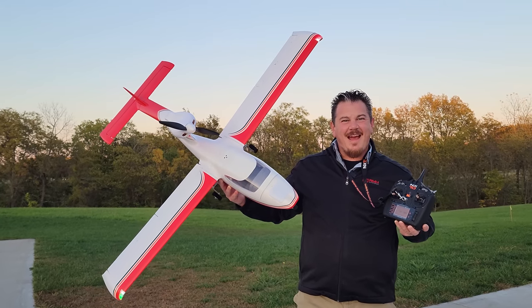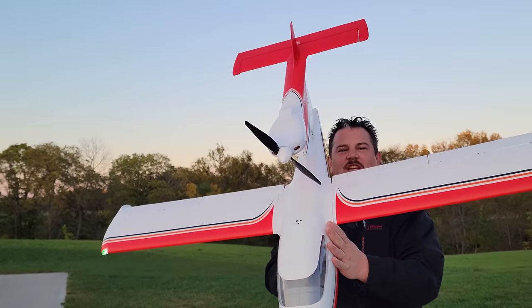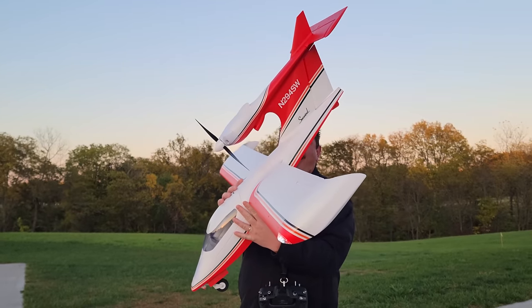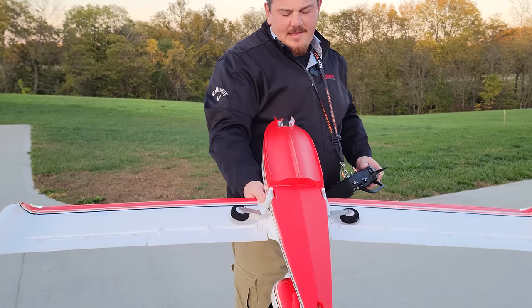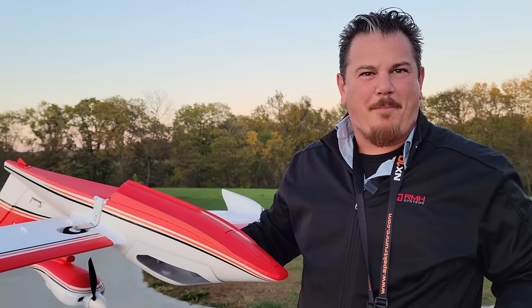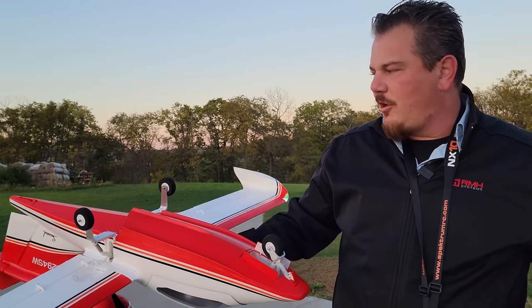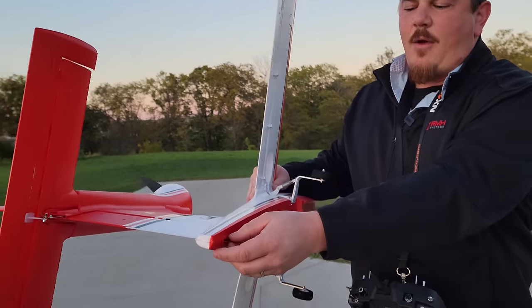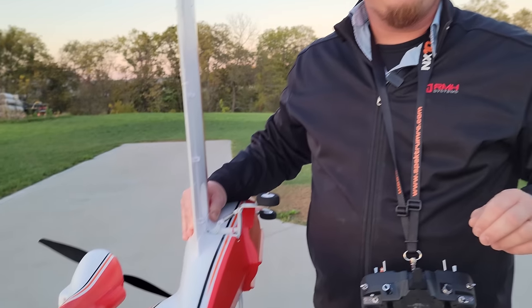Hey YouTube, it's Brian Phillips. We've got the Seawind 1.4 meter. This creation is something special from Tower Hobbies from yesteryear, and they've re-released it with amazing features like retracts on a hull-bottom ship plane. It's so cool. And of course, steerable nose gear. There is actually a water rudder which you'll see actually deploys automatically.